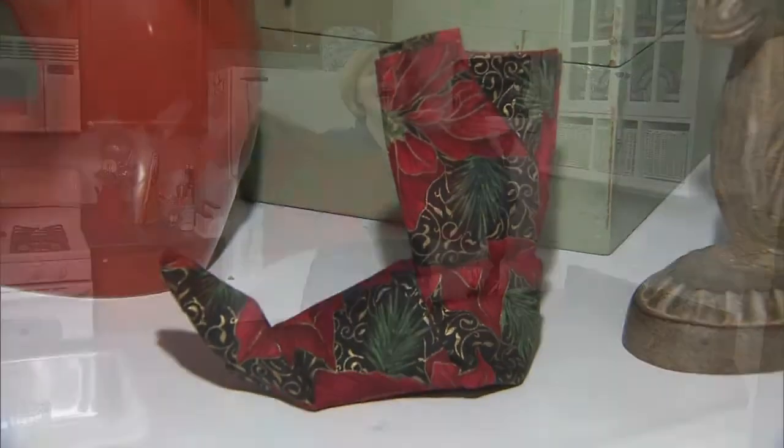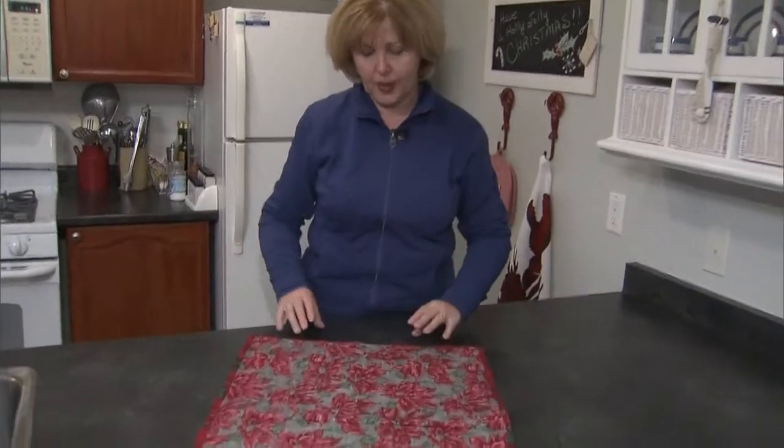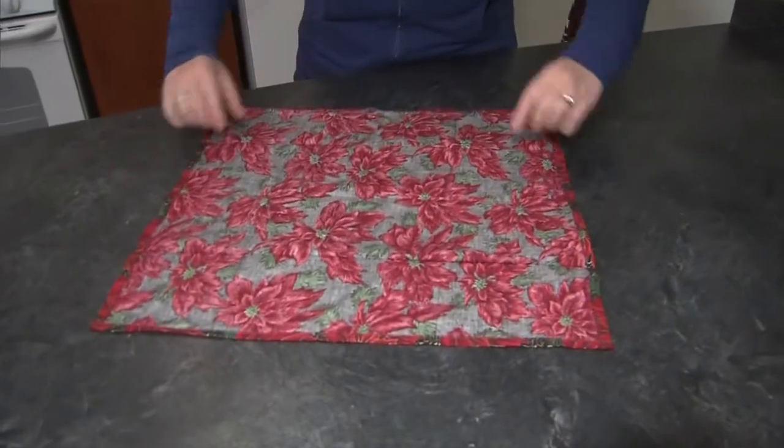OK, one more time, how to make the elf boot. So you start with a fabric napkin, a square. This is my center line.